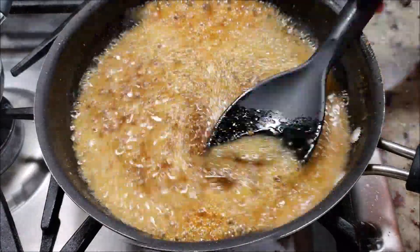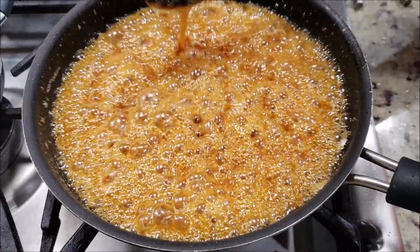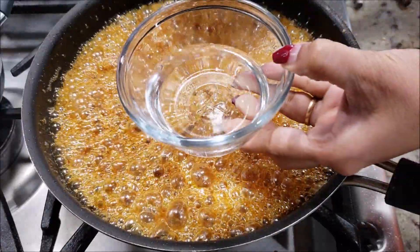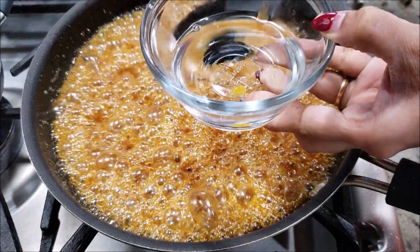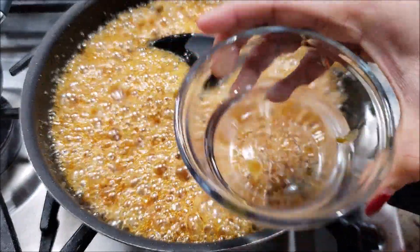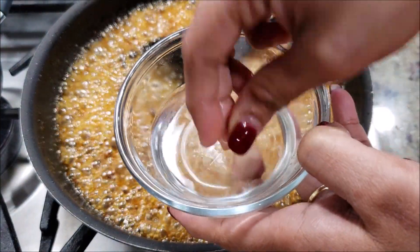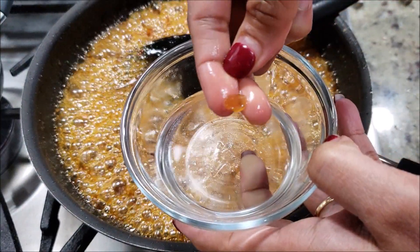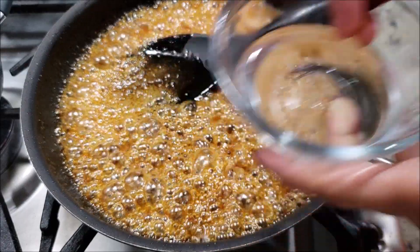It will take about 10 to 15 minutes to really bubble up well. Notice here I have let it bubble for about 10 minutes. Let's check that it is done — in cold water add a few drops of jaggery syrup. Notice that it has stuck together and did not mix into the water. I can just pick it up and make a ball with it. So our jaggery syrup is ready — switch off the flame.